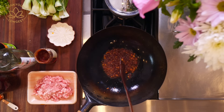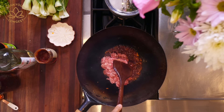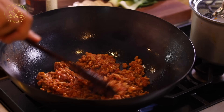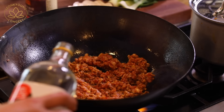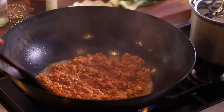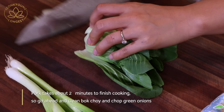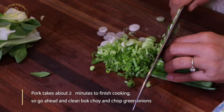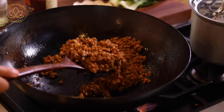About a minute later, add a half pound of ground pork. If you don't want to use pork, you can use beef, chicken, turkey, or even Impossible meat. Break down the meat with the sauce and keep frying. Add about three tablespoons of cooking wine and deglaze the bottom of the wok. Cook until you don't see any more moisture in the wok and the pork is fully cooked.